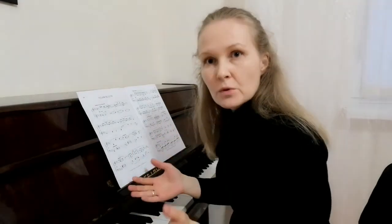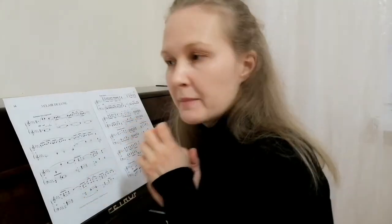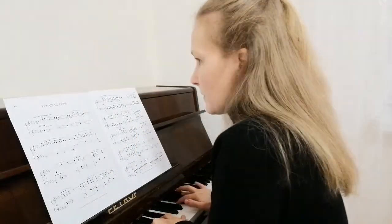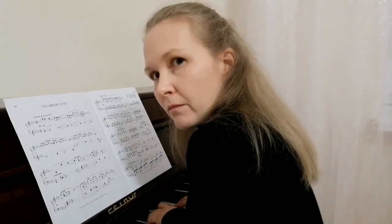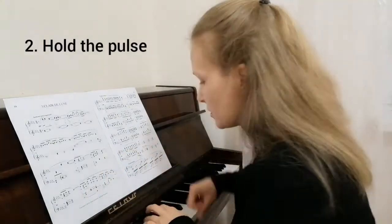In the beginning there is smooth pulsation — 8 plus 6 bars, 14 bars in the beginning. So here is what we need to remember: first, pay attention to the notes under the slur; and second, hold the pulse.